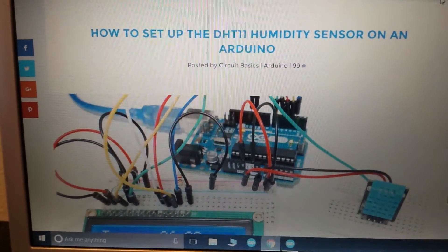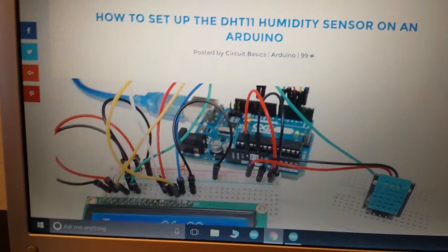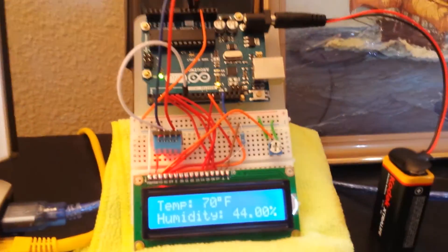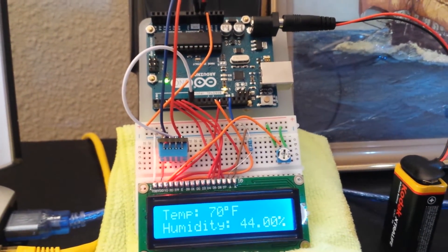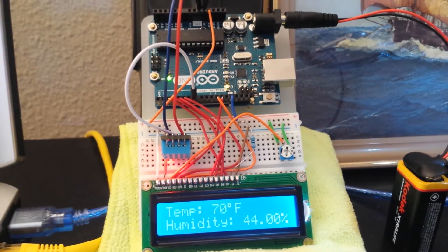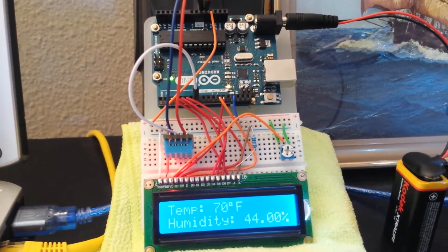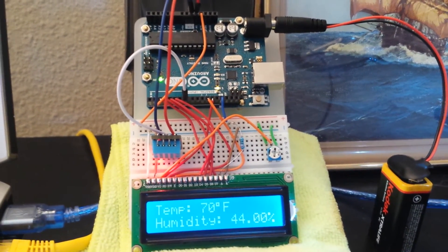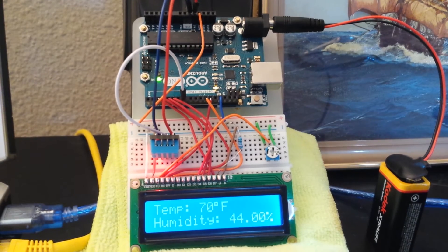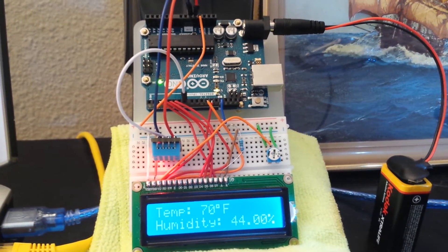My end product looks different from what you're going to see in their photo because I already had my breadboard and Arduino and the LCD mounted onto one of those little plastic project holders, and it comes in a little bit neater that way. I will upload all of this, including a link to the code, over to my Labyrinth13.com website.